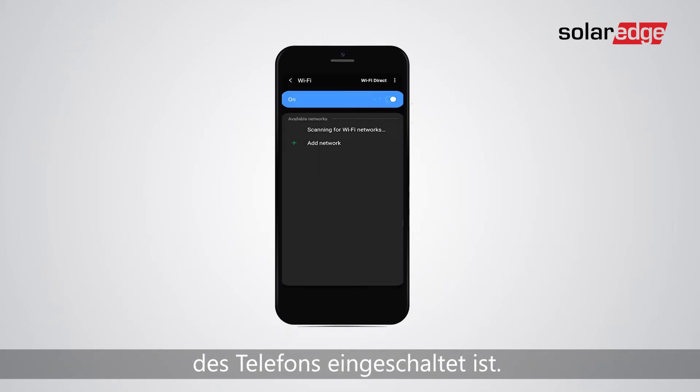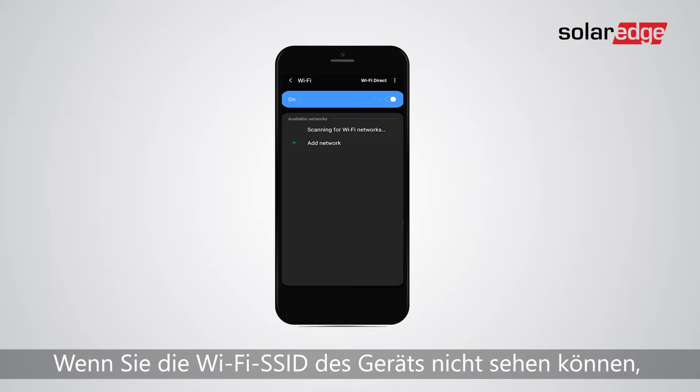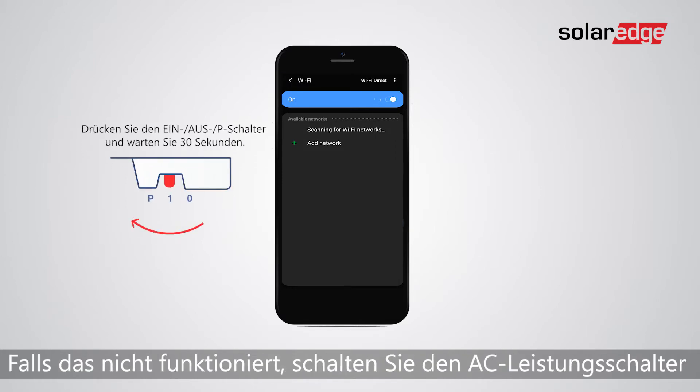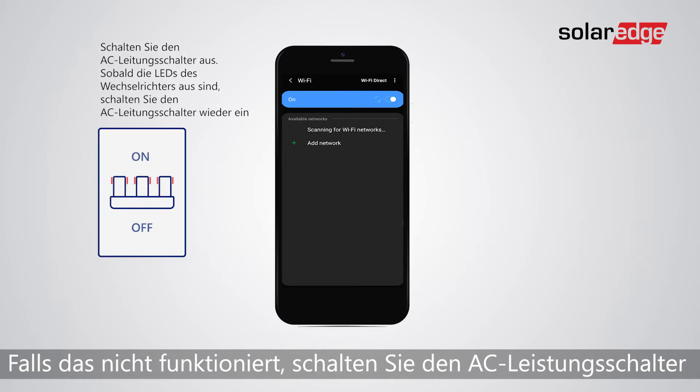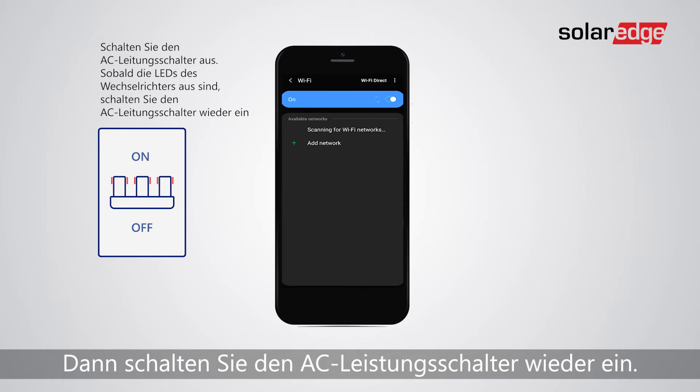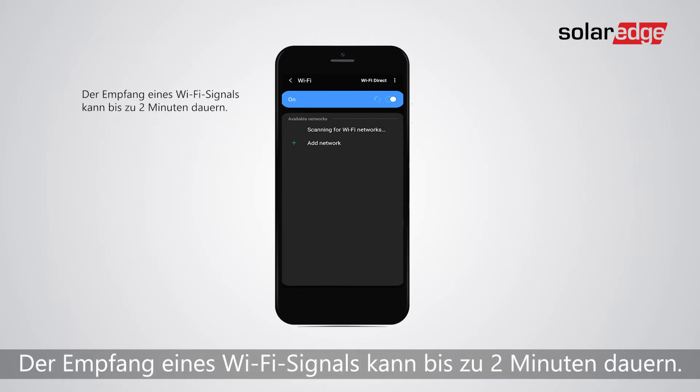Make sure the phone's Wi-Fi is on. If you can't see the device's Wi-Fi SSID, press the switch and wait for 30 seconds. If that doesn't work, turn off the AC circuit breaker, then wait till the inverter's LEDs are off and turn the AC circuit breaker back on. Getting a Wi-Fi signal may take up to two minutes.